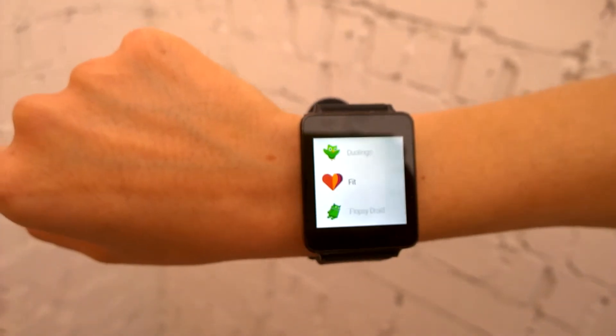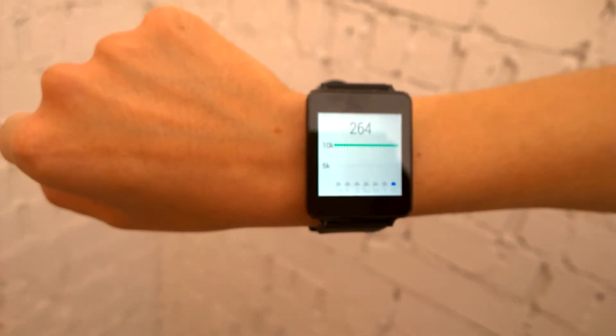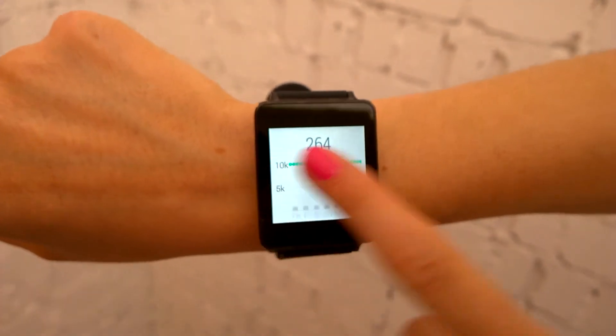So if we go into the Fit app, this tells me how many steps I've done, and it can also track my progress for a week. If you want to come out of here, you just scroll to the right.